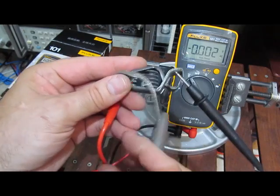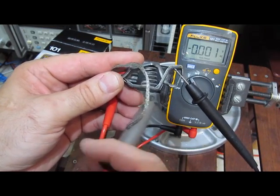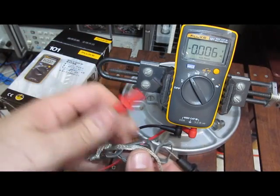It jumps about a half an inch and there's no pain or anything if you were to get a hit with this. It's not a lot of energy — just a very small static discharge.